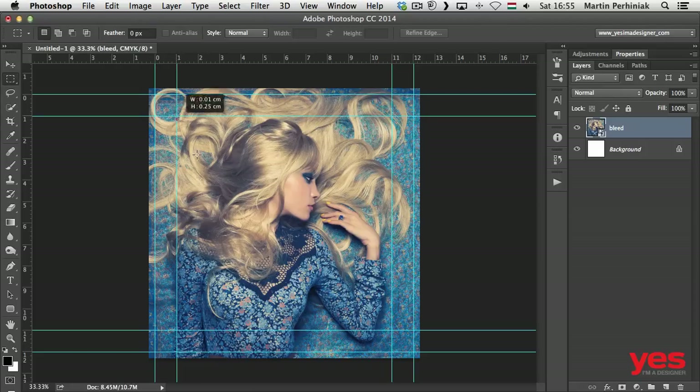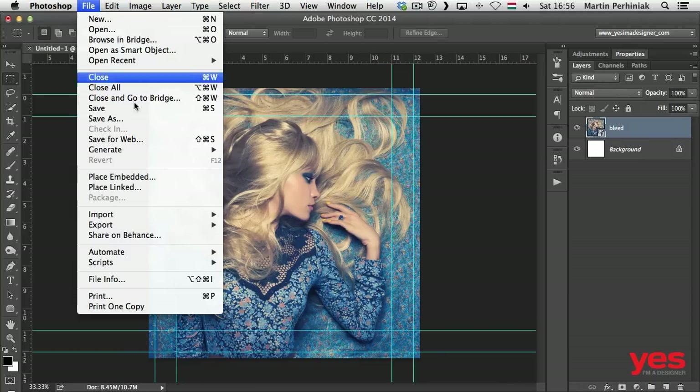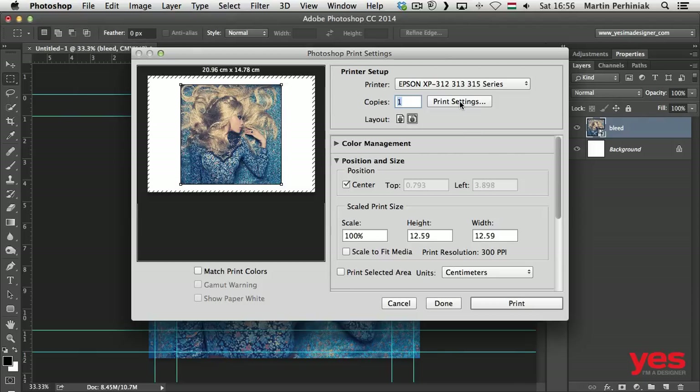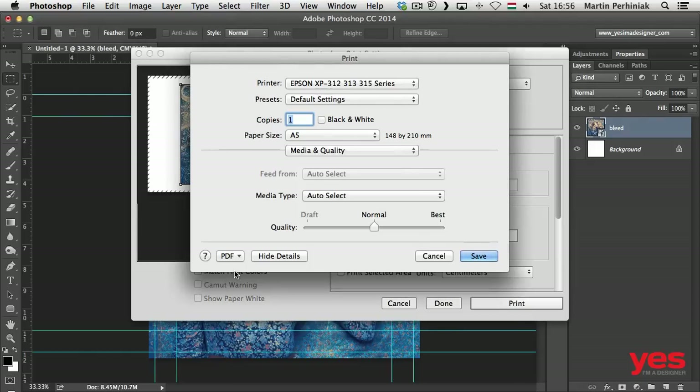You can see this is the actual safe area where I can work with text on this design. Now that everything is set up, I'll save this document. When I want to get the final PDF ready with the bleed and crop marks, I go to File > Print. Even if you don't have a printer connected, you can use this option — under Print Settings you can choose to save a PDF instead of printing. You can select the page size you need; for album covers, an A5 paper size works.